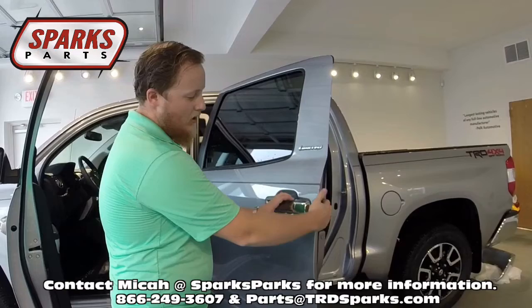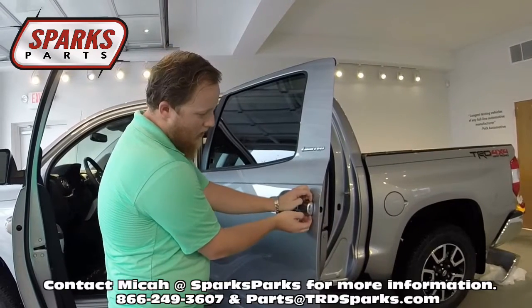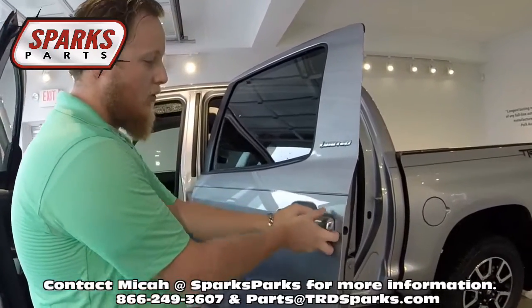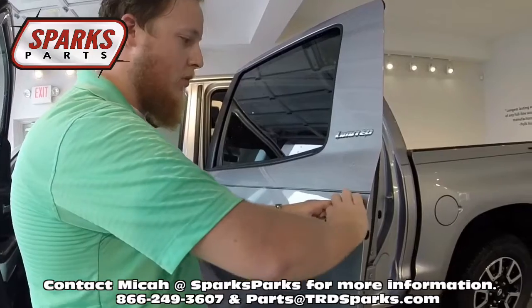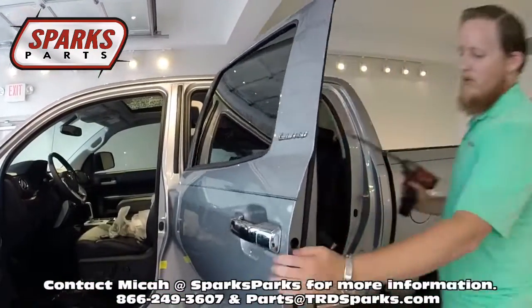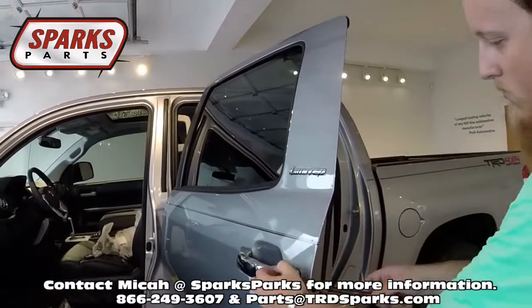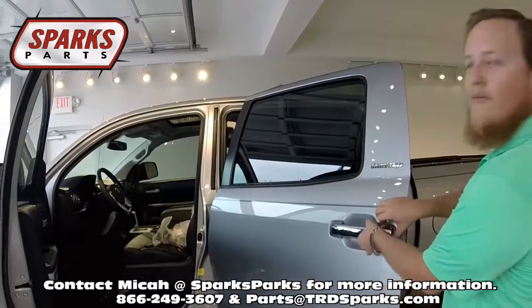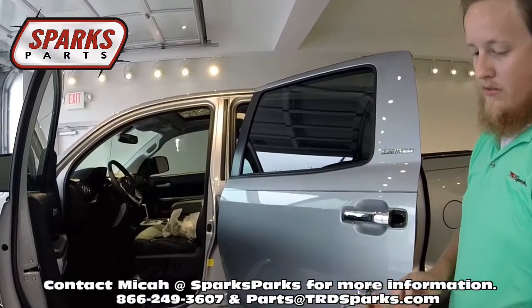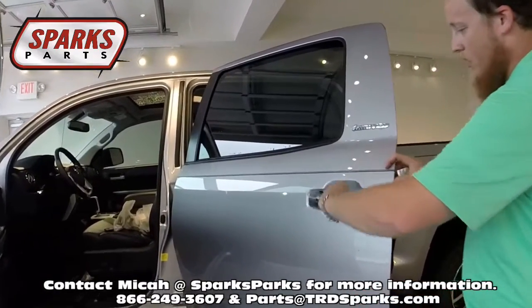It's the exact same method — you take the screw out on the inside and this just pulls out. The only difference is that there is no lock cylinder, so when you do pull it out it's just going to be one solid piece. And there it is — just one solid piece — and then the handle comes out the exact same way.